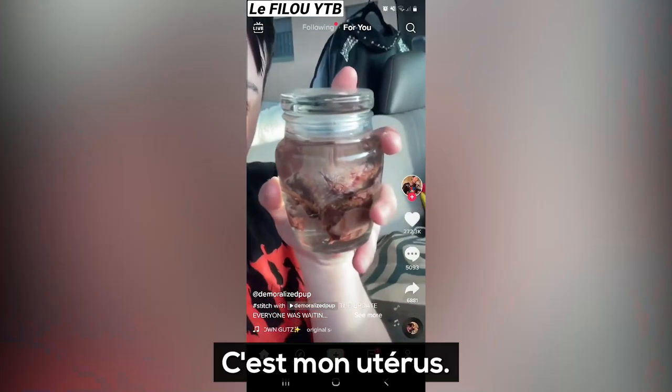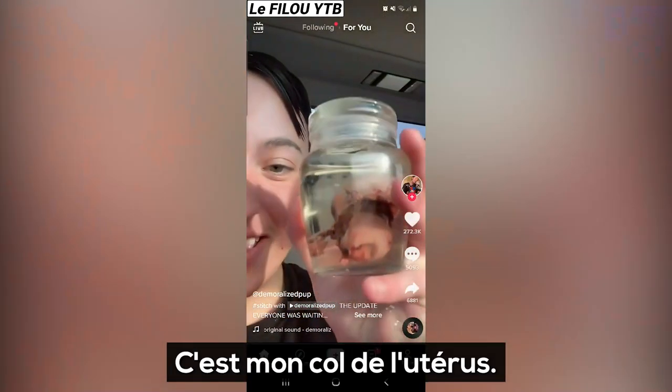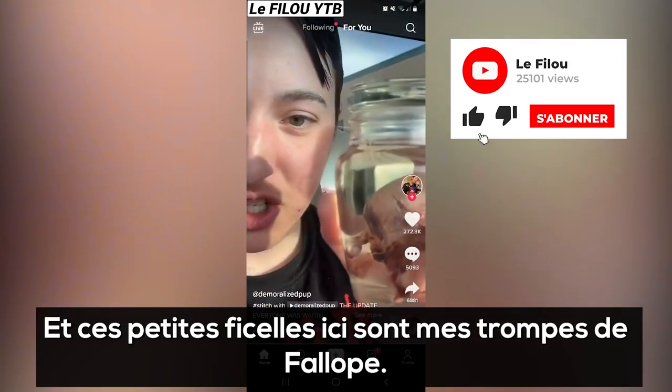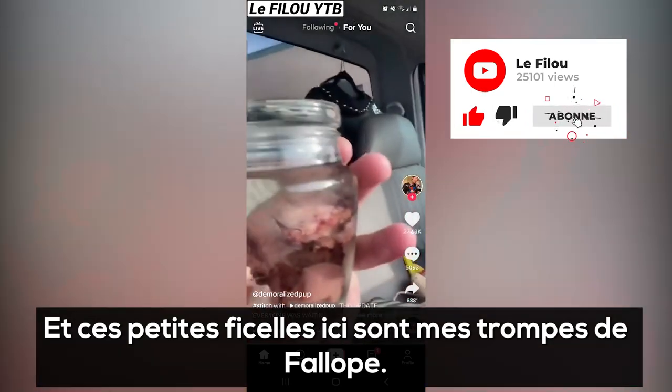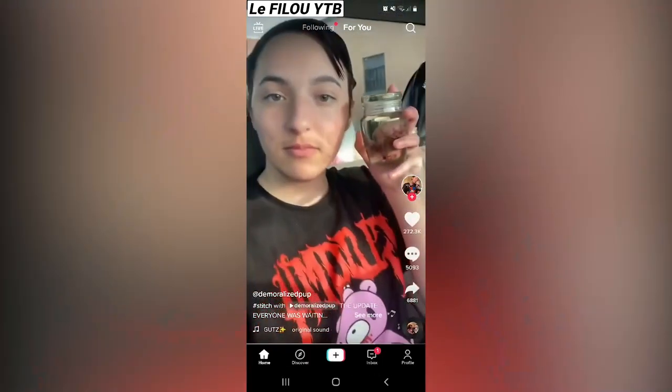This is it — this is my uterus. She scrubbed off all the blood. That is my cervix; that's what a cervix looks like, y'all. And these little strings right here are my fallopian tubes. But this is my uterus.